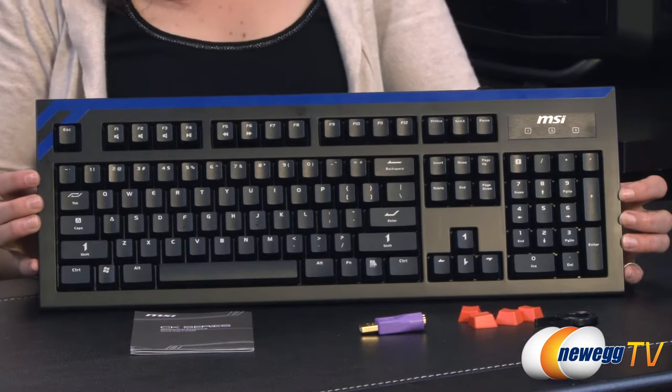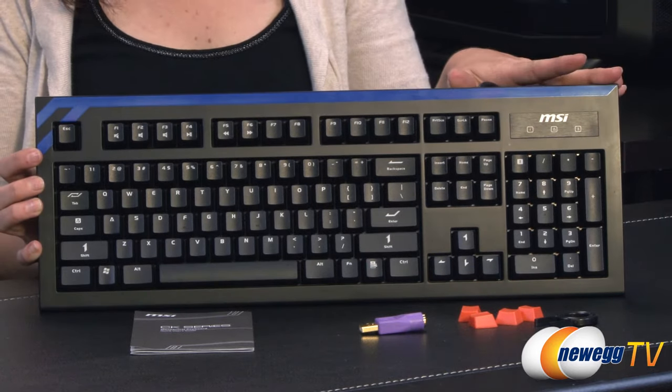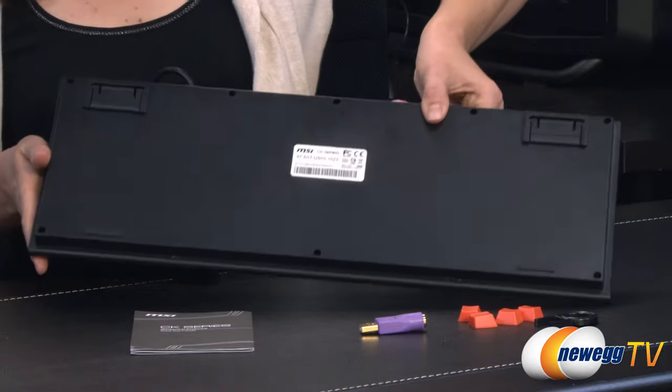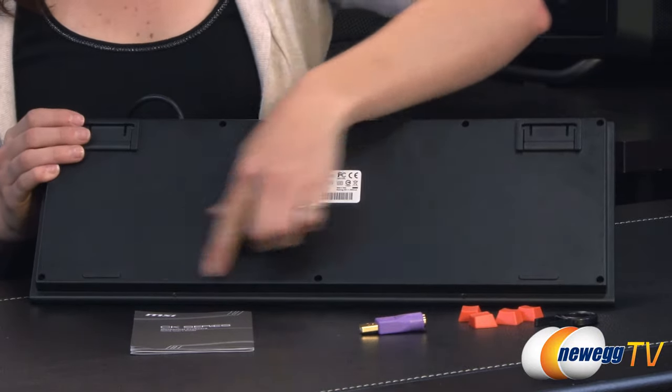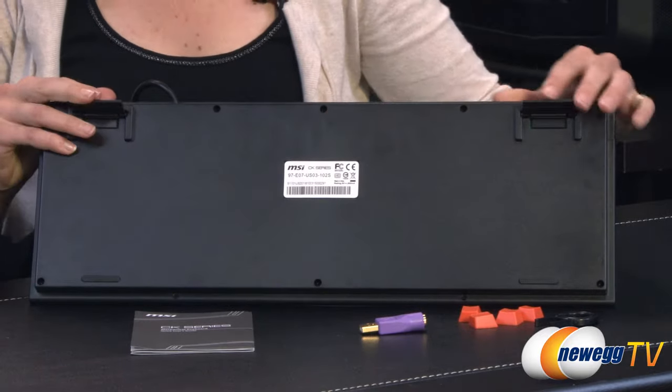Out of the box, here's the MSI CK series mechanical keyboard. We have some blue accents across the top and around the back, along with anti-skid feet and adjustable feet so that you can set the keyboard to your comfort level.